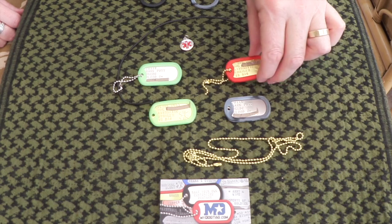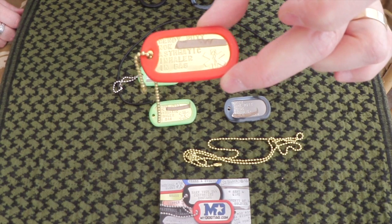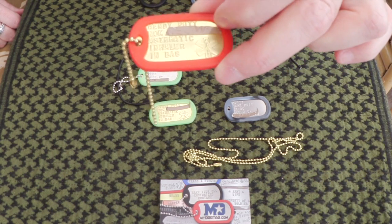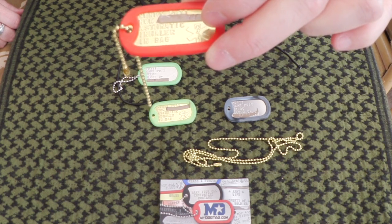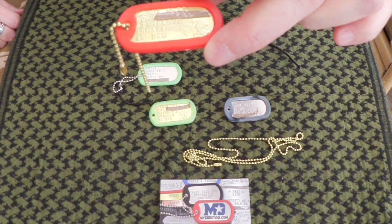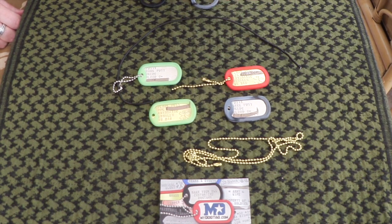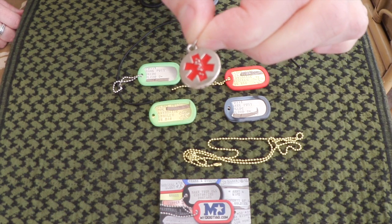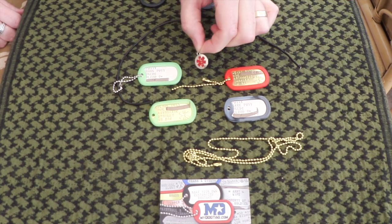Slightly different — this one is for my wife to dangle off her bag. It has her name, next of kin, and unfortunately she's asthmatic, so there's a little note on the bottom saying 'inhaler in bag', so if someone sees she's having difficulty. There's also a Staff of Life symbol on there, which is widely recognised by emergency services to indicate someone has important medical details.